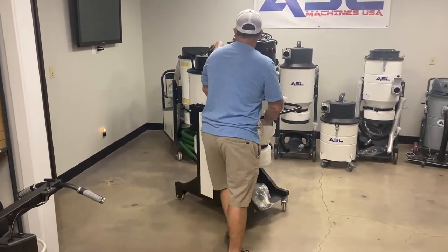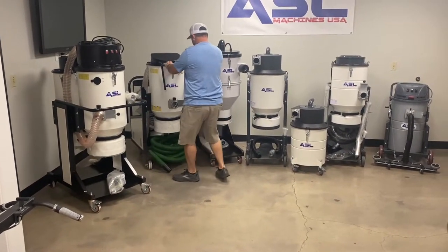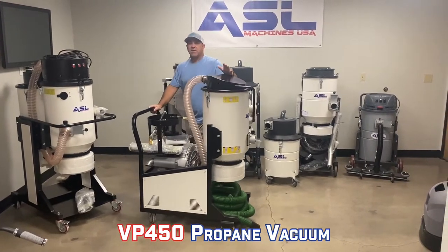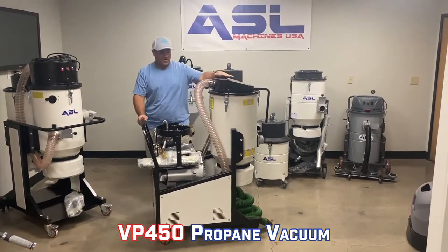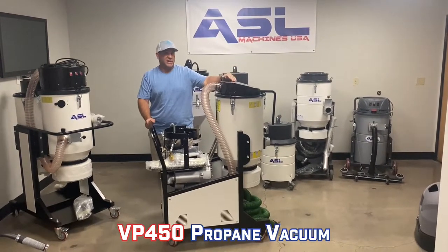The next one is our propane vacuum. This vacuum has 450 CFM. The other vacuums have 358 CFM.